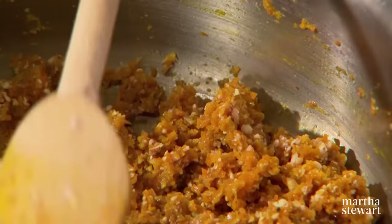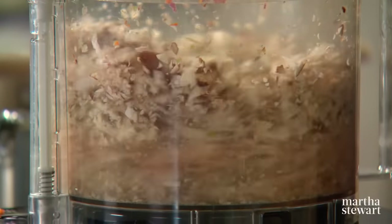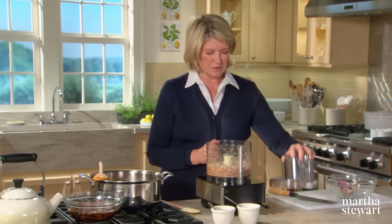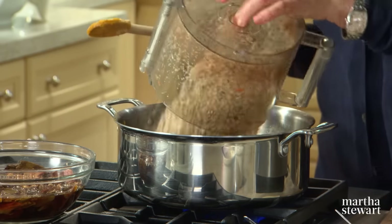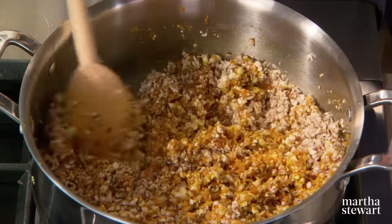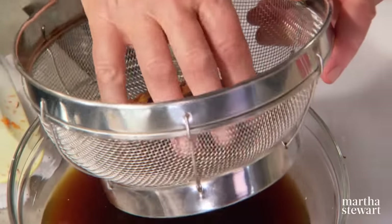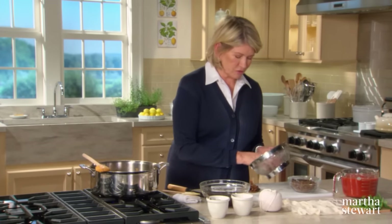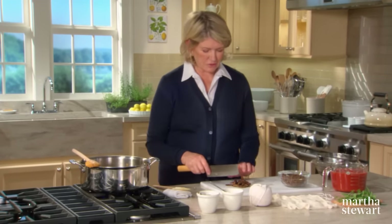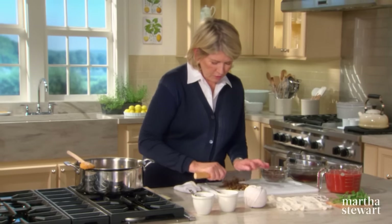Here is the cremini cooking with the sofrito. Now chop the shiitakes — the stems are really fibrous so leave those out, but you can add them to a stock pot as they are very flavorful. The shiitakes cook down a lot because mushrooms are about 90% water. Now add the beautiful porcini mushrooms, chopping them by hand rather than in the food processor, as they tend to turn to mush. Chop to about the same texture as the other mushrooms.